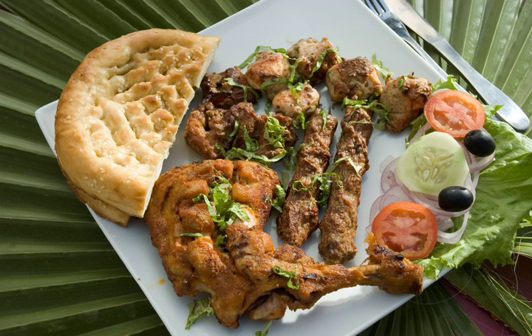Kok is often served with saji. Popular among the nomadic Balochis, Kok is very hard once it has been baked.